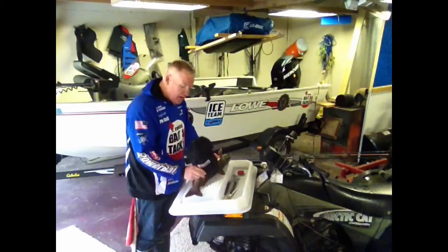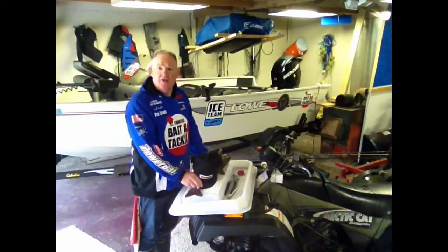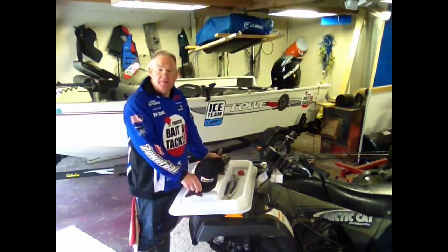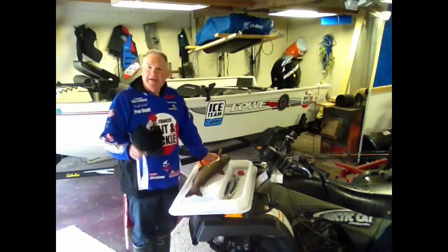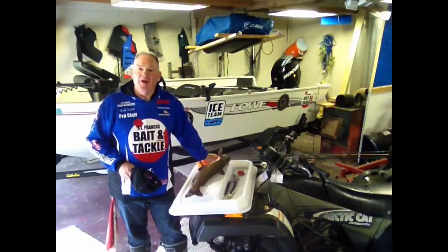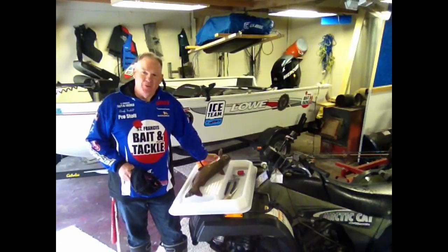It's a great quality piece of equipment, a great product. It's called the Filet Maker. Go to www.filetmaker.com to check them out and find where you can pick yours up. I'm Randy and as always folks, whether you're on the water or in the woods, be safe while you're out there.